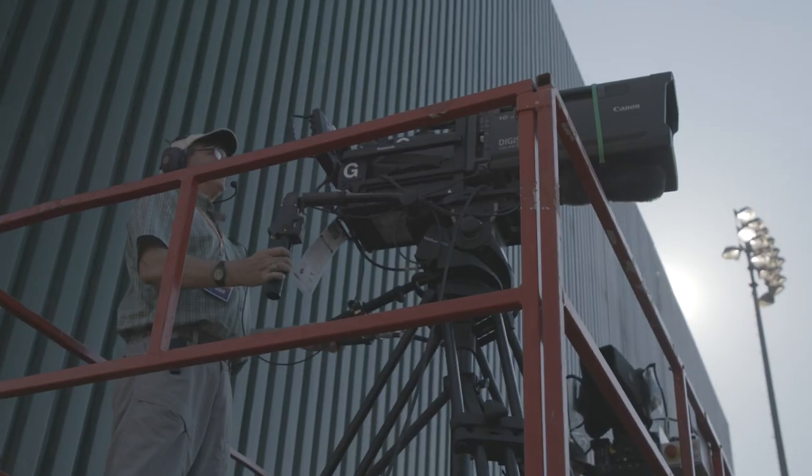The center field fence is 390 feet from home plate. With the image stabilization, it's pretty amazing how stable the image is from that distance.